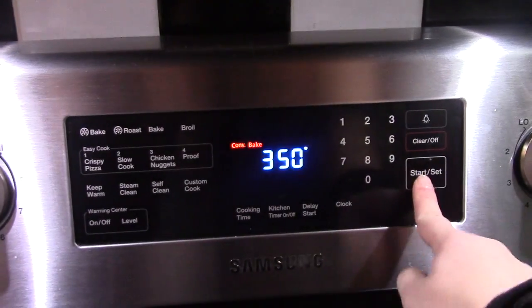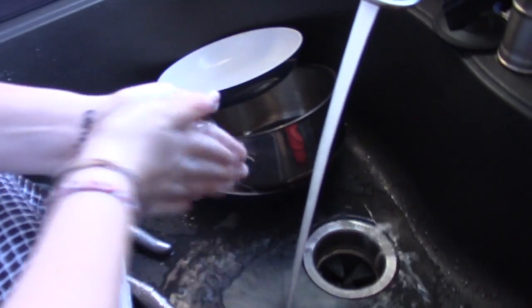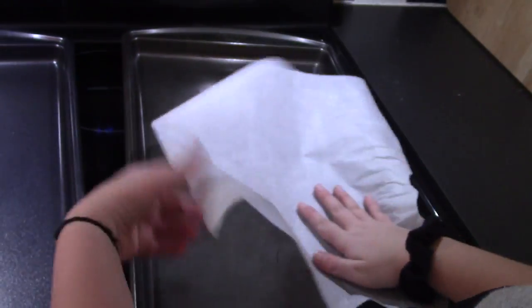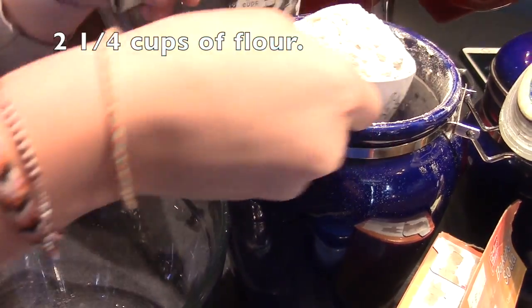Preheat your oven to 350 degrees. Now wash your hands because sanitary is important. Now lay your parchment paper onto your cookie sheets. Now in this bowl we're putting two and one-fourths cup...